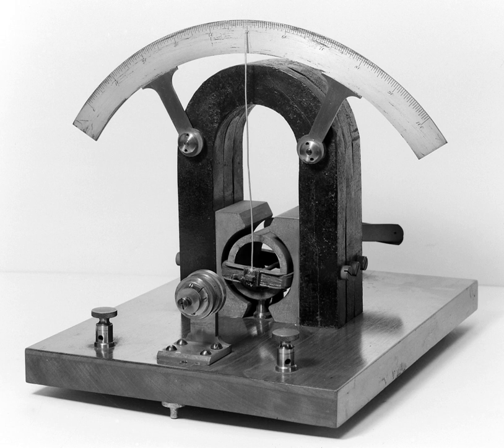Most modern uses for the galvanometer mechanism are in positioning and control systems. Galvanometer mechanisms are divided into moving magnet and moving coil galvanometers, and further divided into closed-loop and open-loop, or resonant, types.